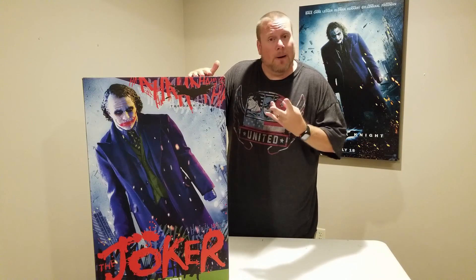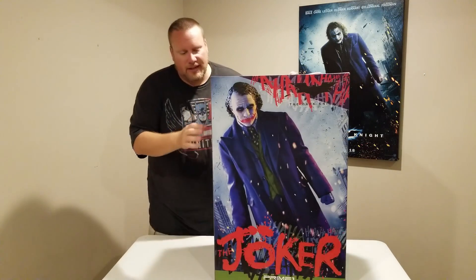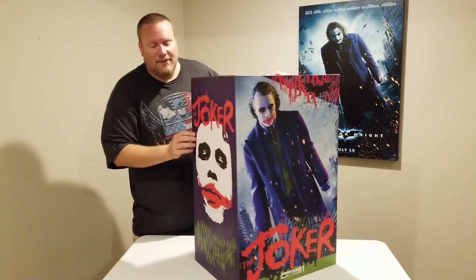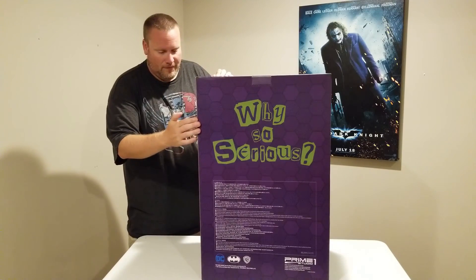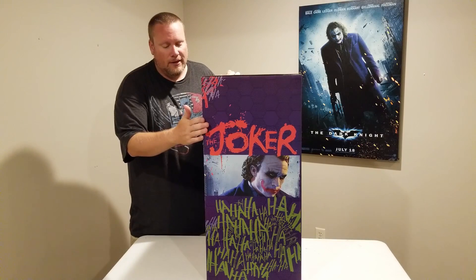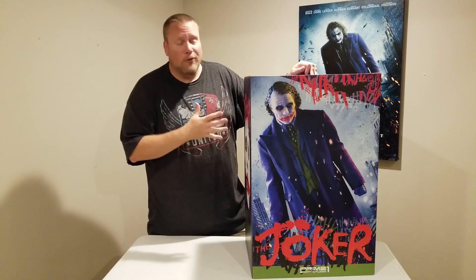This guy actually came in two boxes. I've already packed the other one away — the box art is basically the same on both. You can see it's just a photo of the statue itself. On the side, we have some of the original teaser art. On the back, we have 'Why So Serious,' and a nice profile shot. This is a limited edition of 1,000 pieces, and this is number 146.